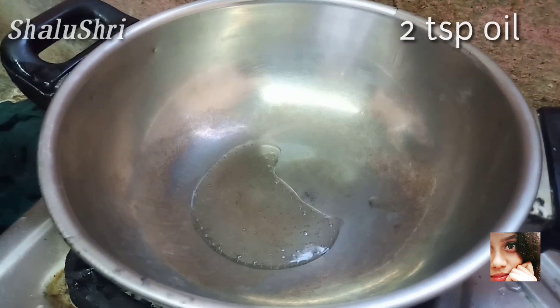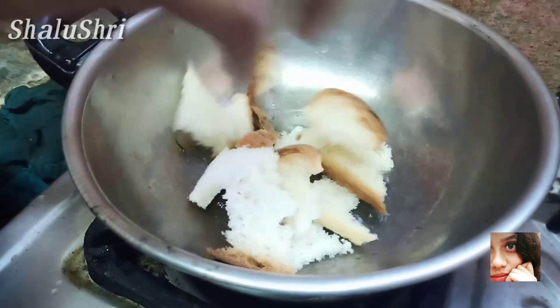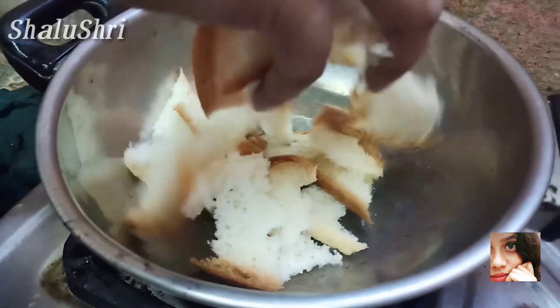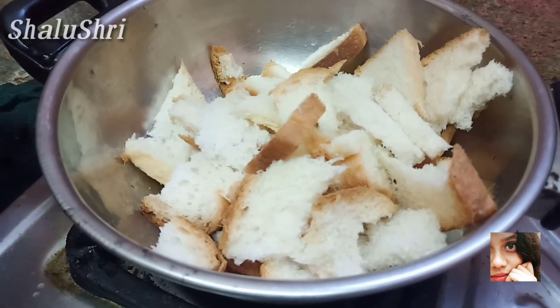First, let's add oil in the pan. Next, let's toast the bread. That's the first step.